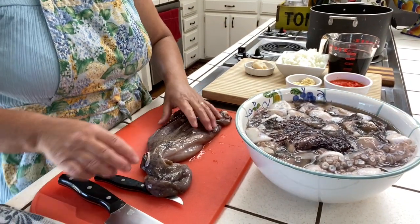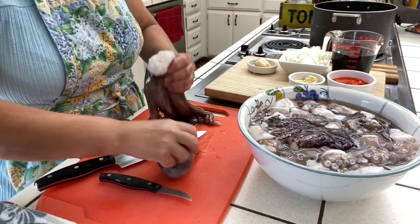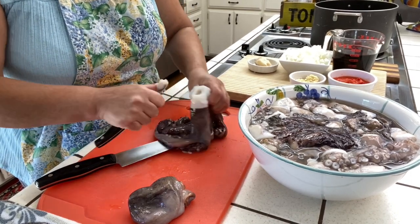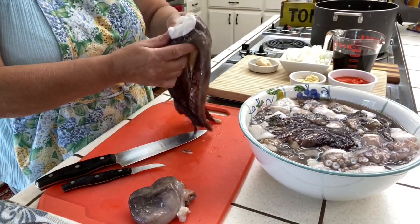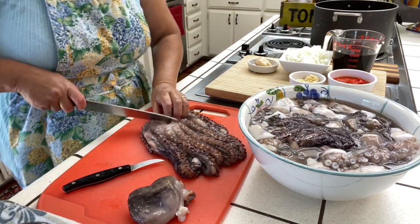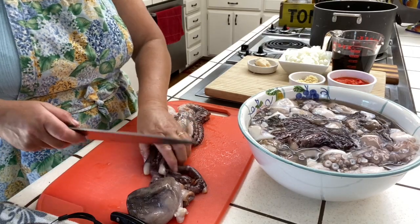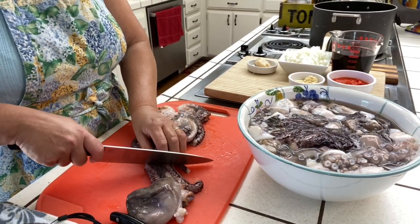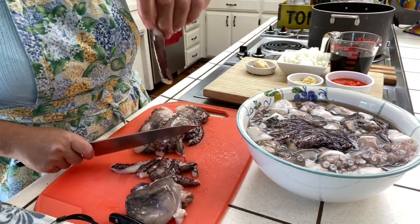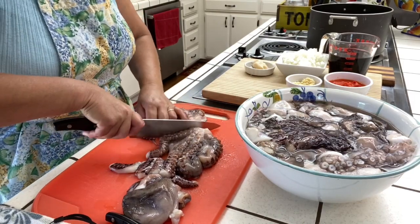I'm going to start by cutting the head off. There's a little thing in here — I don't know if this is the belly button, but I remove this. When you take the head you should have it like this. You can cut it semi-frozen; it makes it easy to cut. When it's like this it's kind of hard. Don't cut it into small pieces — I cut it into pieces about this big.